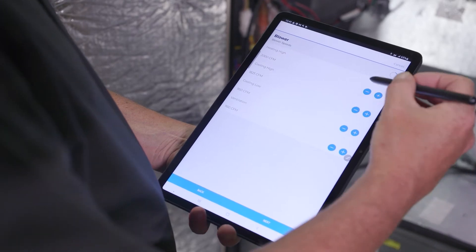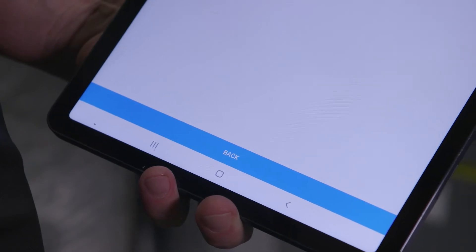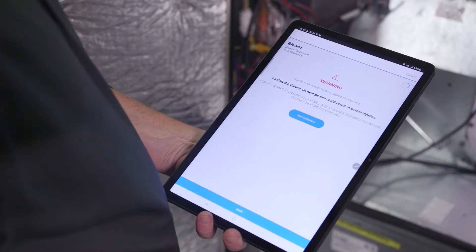You will be prompted to enter the design CFM values, verify those are correct, and click next. You will receive a warning message, verify it is safe to start the blower motor, and press start calibration.